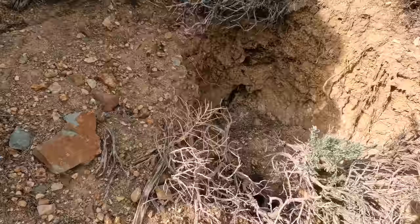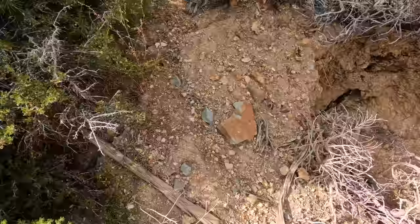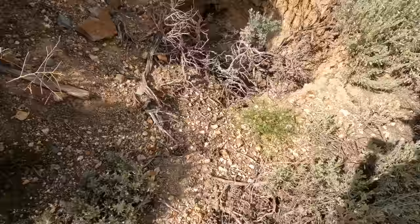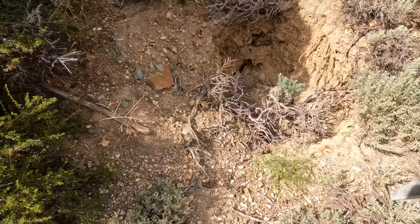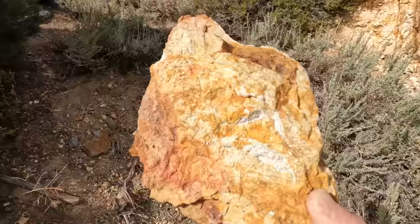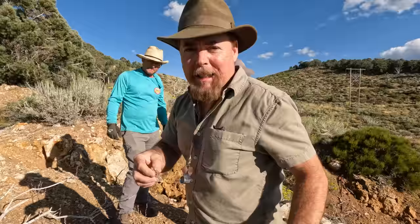See this sinkhole right here? That tells me I'm standing on something. I could probably dig that out but there are fractures here — see the fracture ring? It goes all the way up here, comes down by my feet and up around. Right about here, if I were to put money on it, is a shaft. And I can see the beautiful vein material that they were chasing down. Let's do a rock test.